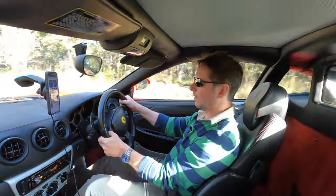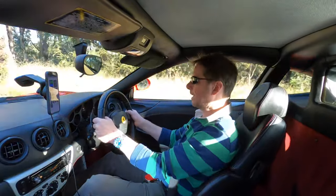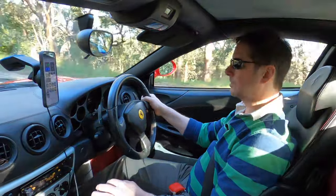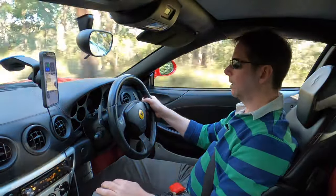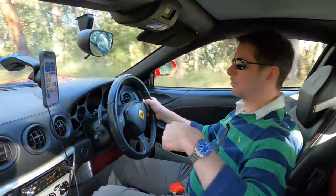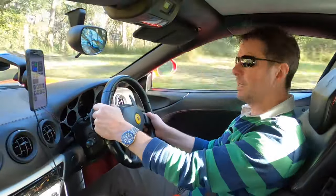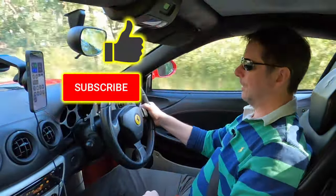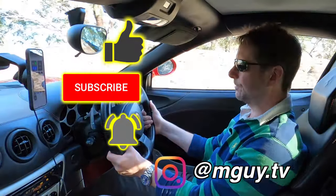That's just about it for this video. I hope you've enjoyed it. I'd be interested to know your comments and thoughts on the K&N issue — whether you've used K&N filters, whether you've had any experience. I'd be really interested to hear what you have to say, so just drop me a comment down below. Thanks very much for watching. If you did enjoy it, don't forget to smash that like — it'd be great to have you as a subscriber and hit that notification bell. You can follow me on Instagram, and I look forward to seeing you in the next video. Bye for now.